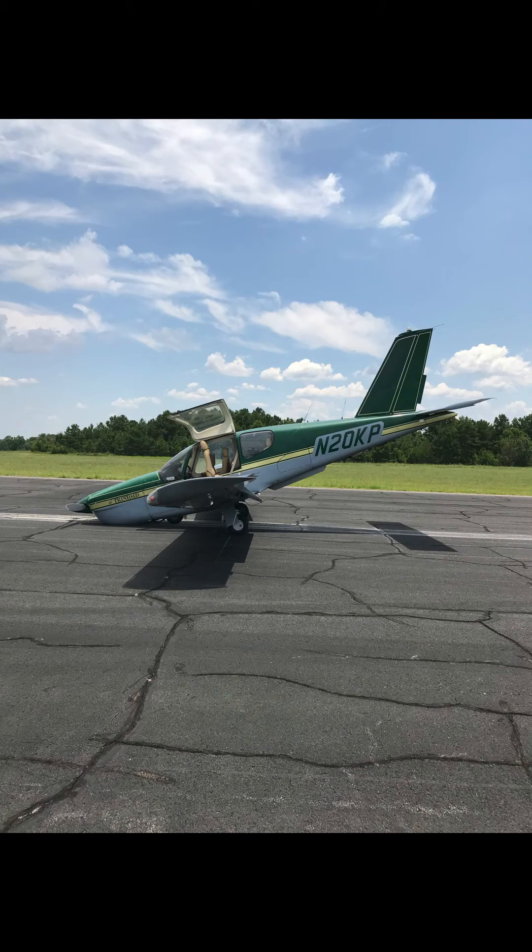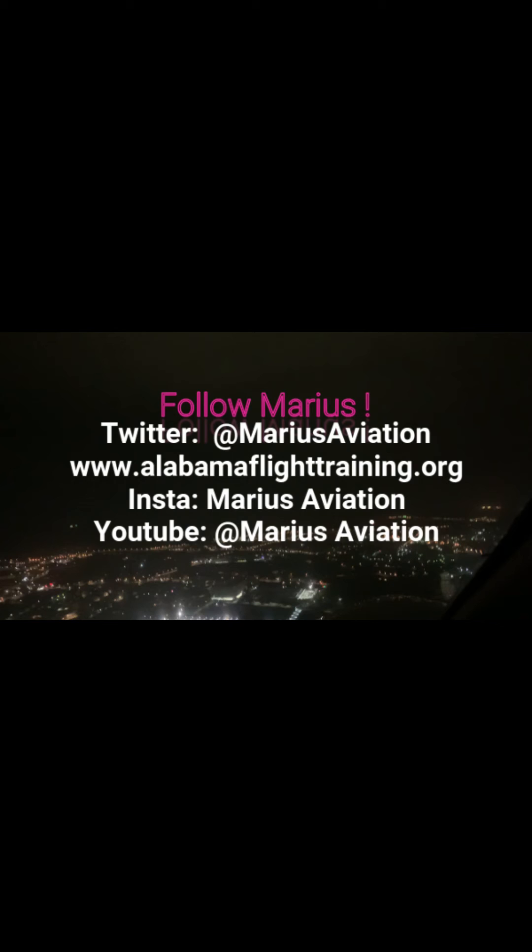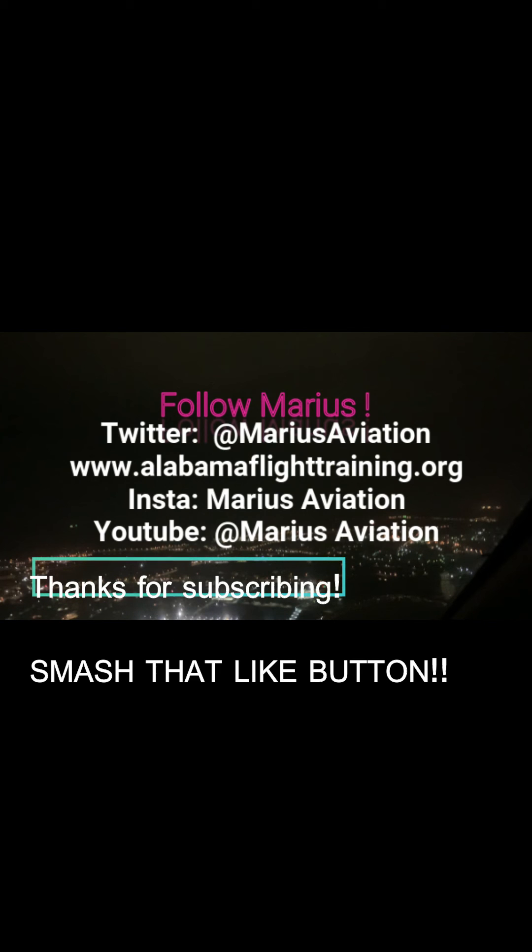We did not even scrape the flaps, and as you can see there's a little bit of damage on the airplane, which was not a whole lot. There you go — that's the easiest way.